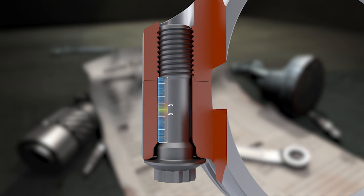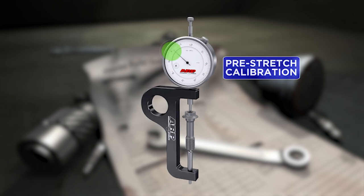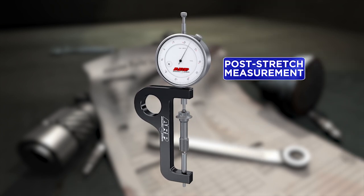When the load is released, the fastener must return to its original length or it is not reusable. The small amount of stretch is measured in ten-thousandths of an inch and is determined by ARP's extensive R&D. Measuring this amount of stretch is achieved by using a high quality rod bolt stretch gauge.